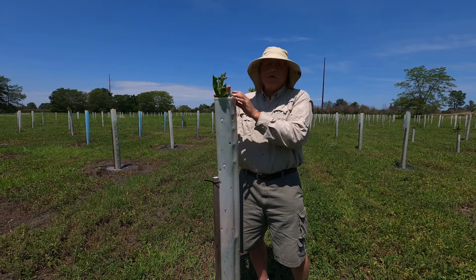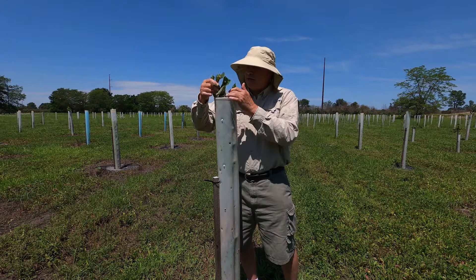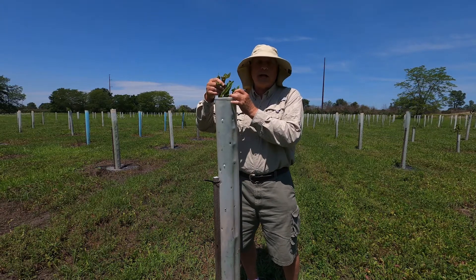So what you do there, it's real simple — you just do some corrective pruning. I've already got, just naturally, a new leader coming out of here.